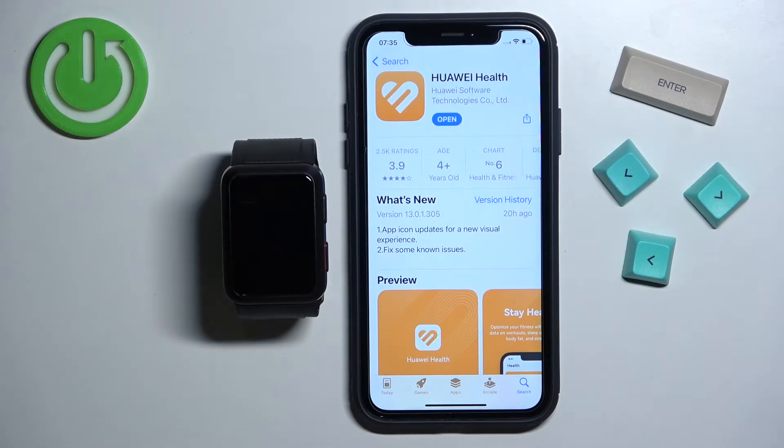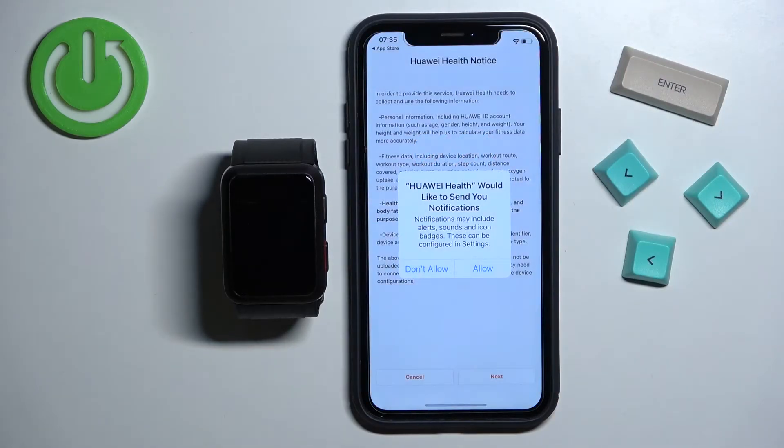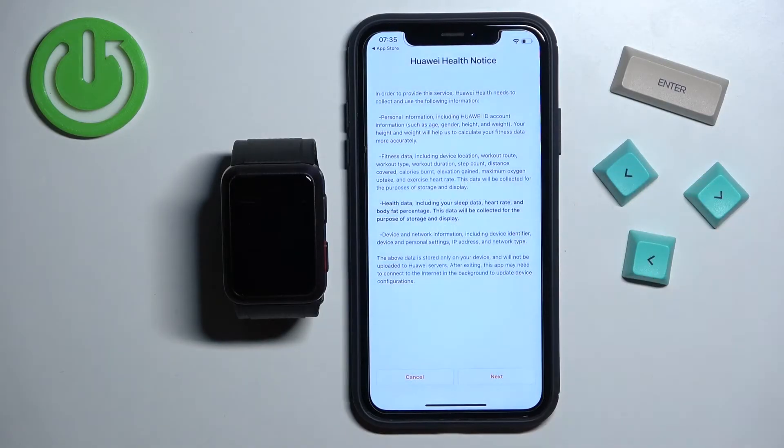Once the application is done installing you can tap on the Open button to open it, or you can open it by tapping on the icon of the app. Now we can allow or deny permission for notifications. Basically if you want to receive notifications from your iPhone on the watch you need to allow this permission. If you don't care you can deny it — I'm going to allow it.